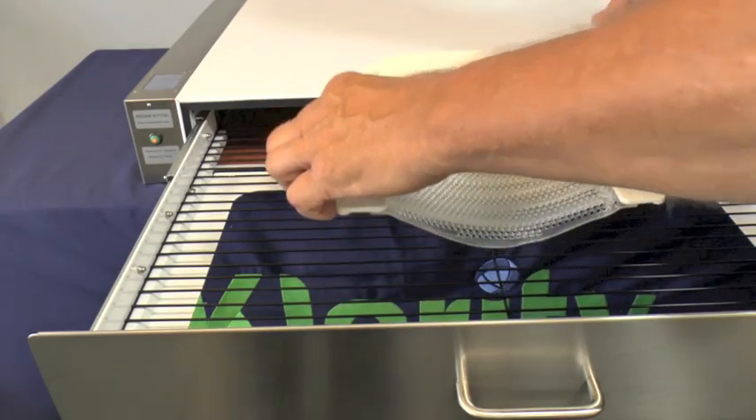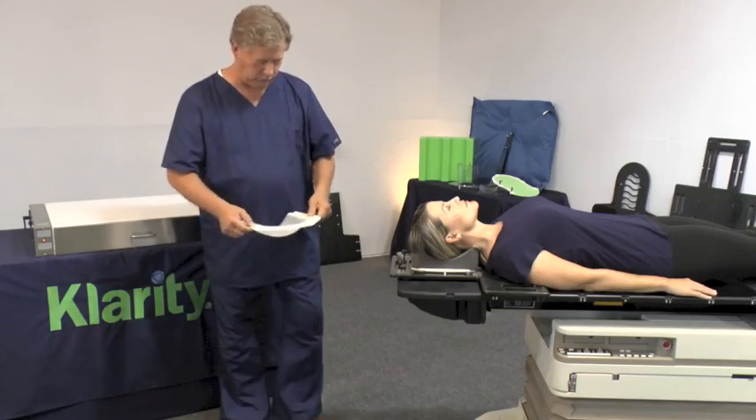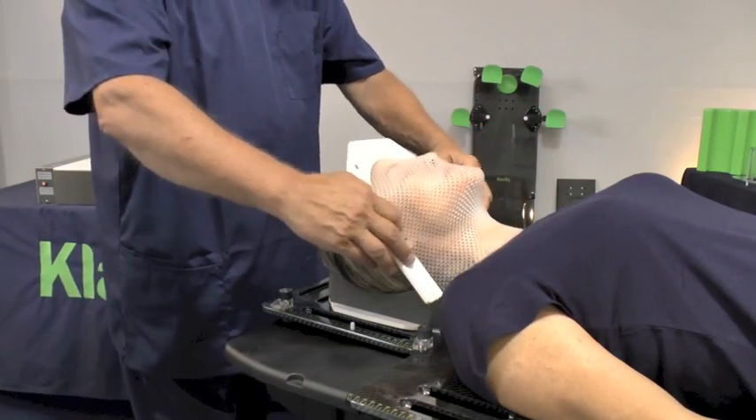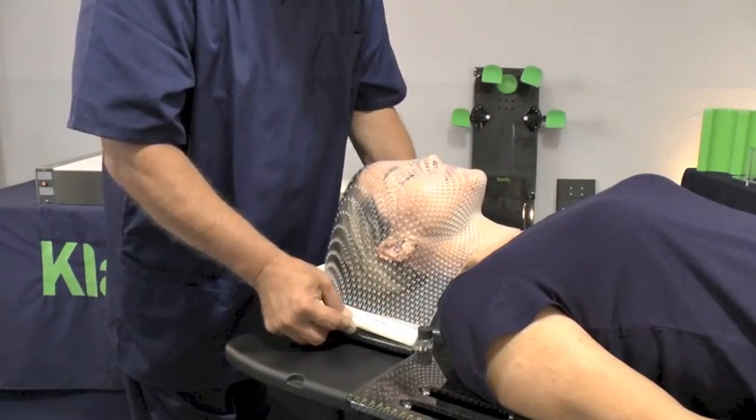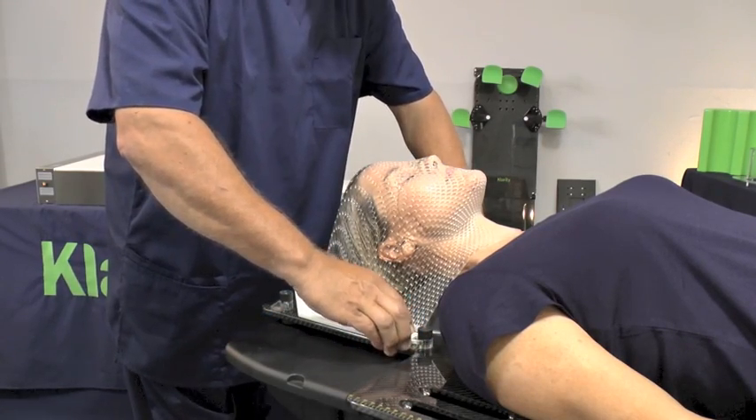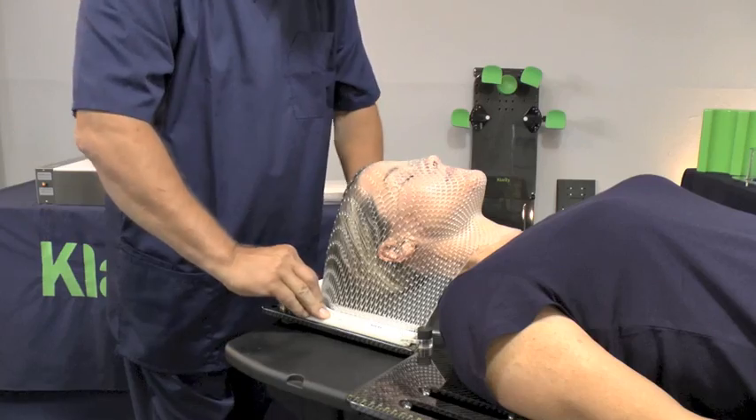With this safe, dry-heat convection oven, you can easily lift out the mask by hand and go directly to your patient. Forget needing towels for blotting off the water or having water drip on your patient.